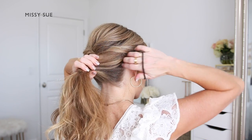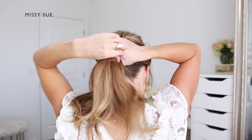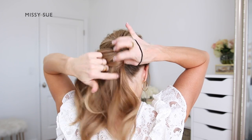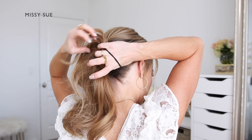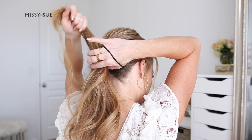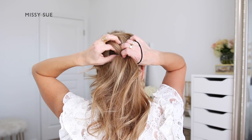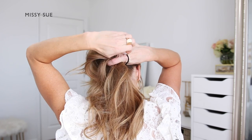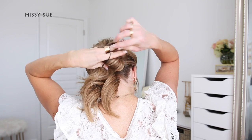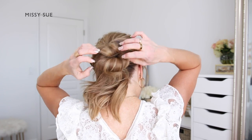Next I'm going to do the low bun portion of the hairstyle. I'm going to combine the remaining hair together near the nape of my neck, and using a hair band I'm going to wrap this once over the hair. Then I'm going to twist the band over my right hand and split the ponytail into two sections. I'm going to take the top section and spread the hair up so there's kind of a center hole in the middle of the ponytail, then pull the hair band over the split hair to create the bun. I wrapped my hair band twice over the bun just to make sure it would hold nice and tight.